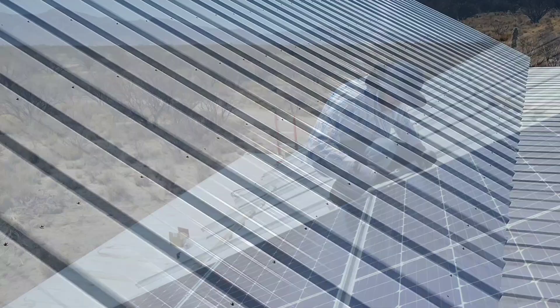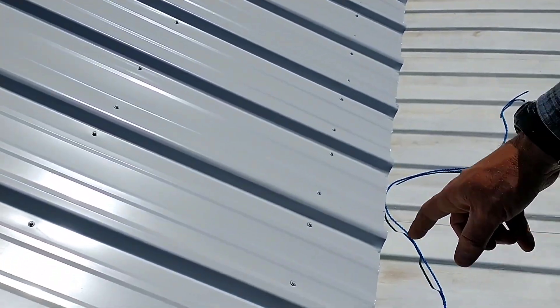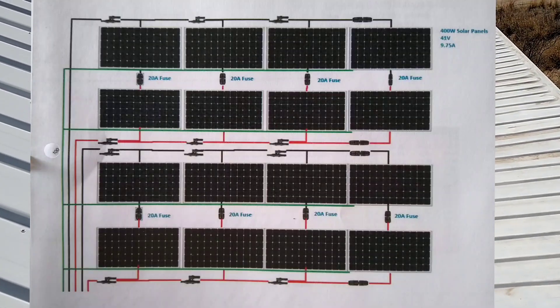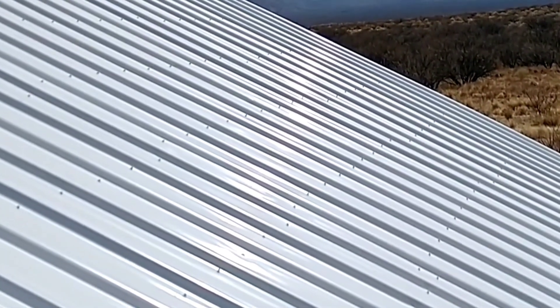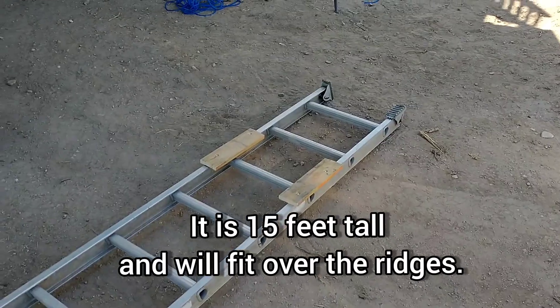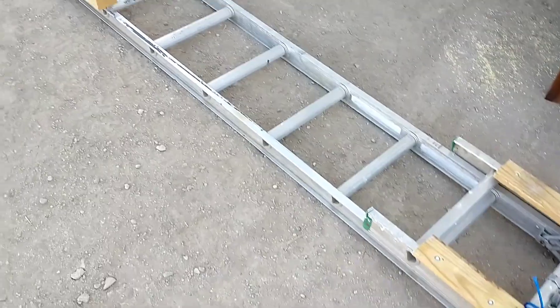I have it all laid out here with little marks at the bottom to show where my rails are going to go and where the end of the panels are going to be — here's the end of one panel and the beginning of the next. I'll have enough room to put all the panels up, and in the future I'll have room for six more if I decide to expand the system. I've fixed up this ladder to use on the roof and I'm going to staple some fabric on it so it doesn't scratch up the roof.